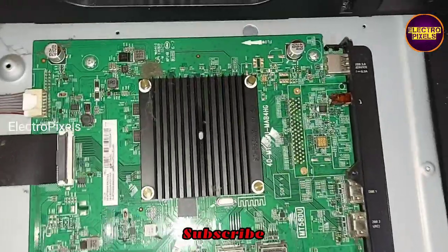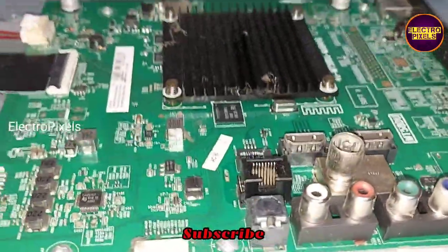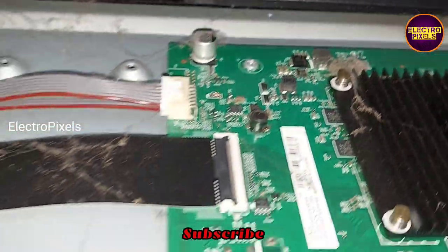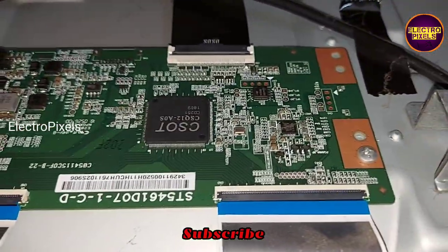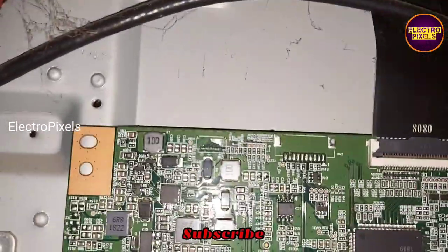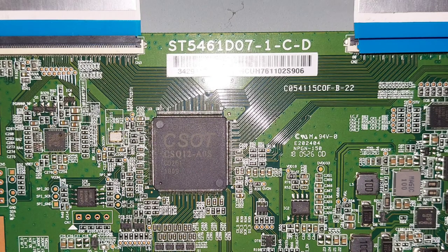This is the model number. Here you can see the motherboard — it's a 55-inch Android LED TV. This is the TCON board, and this is the power supply board. The fault is with the gate signal shorting inside the glass panel, which causes this no display complaint. This TCON model number corresponds to a 55-inch CSOT panel.